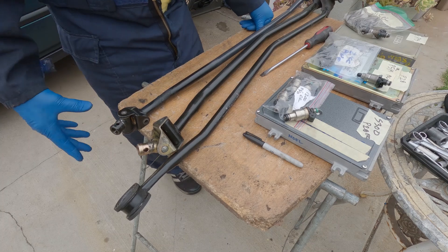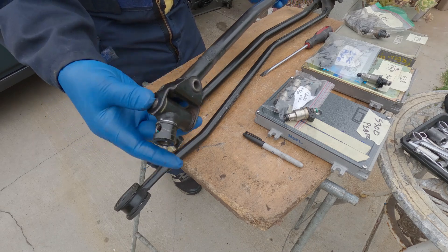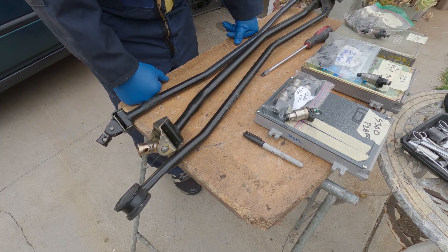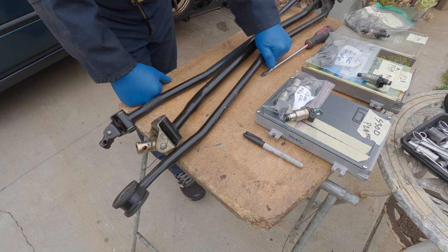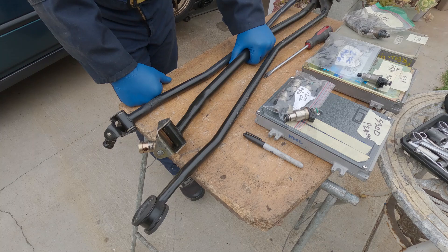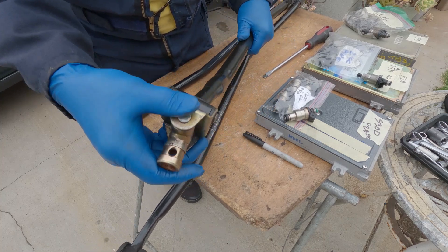I remember last time what I did on this one — I shortened it and attached a Civic linkage because of the play, and it was a whole lot better compared to the old one. So I went to the junkyard and got a 95 Acura B-series transmission linkage. I thought I'd put this on and see if there's any difference. This car is more than 20-something years old and this thing is still good — it hardly has any play on it.